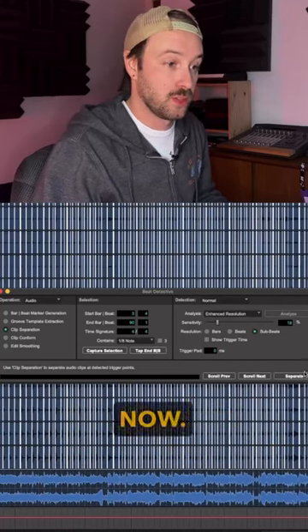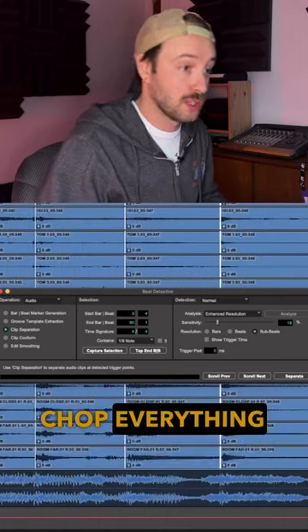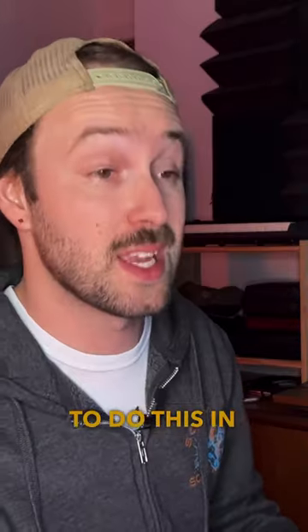We're going to do clip separation. You're going to see it calculate and chop everything. Now all that audio has been chopped.